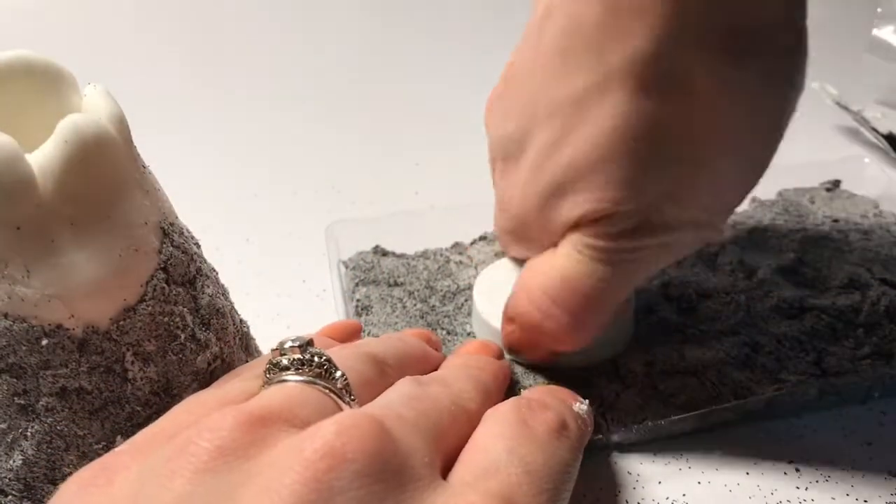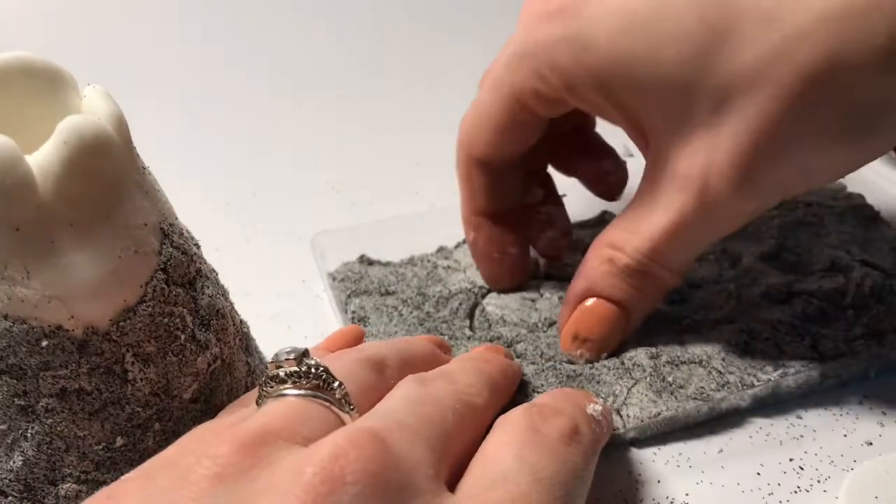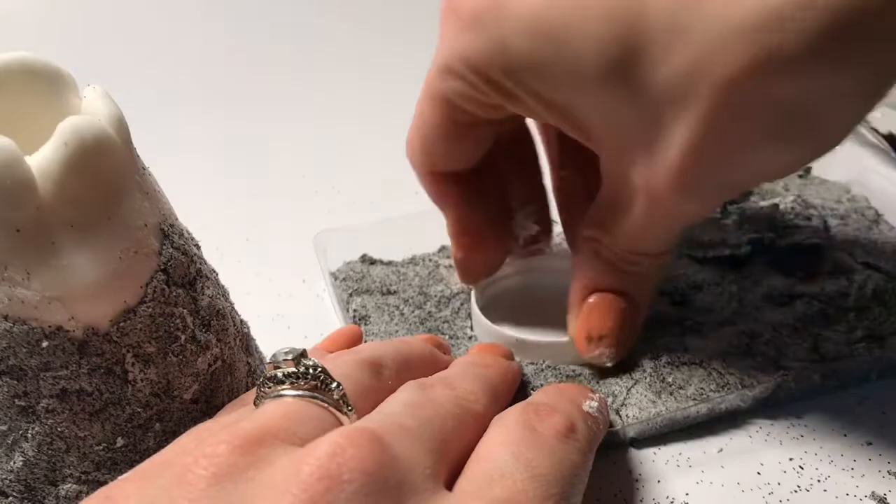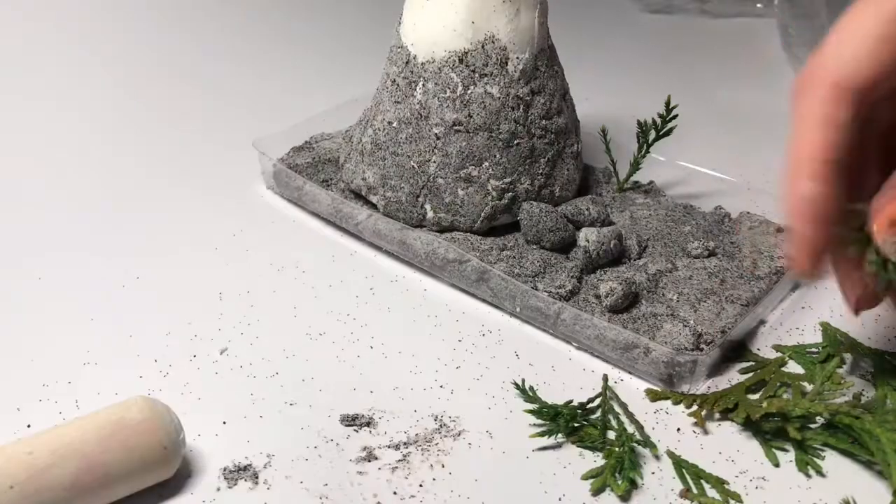But first I need to make a spot for where the baking soda will go. I used the cap to create a little space for where it can sit, then I placed my volcano right on top.